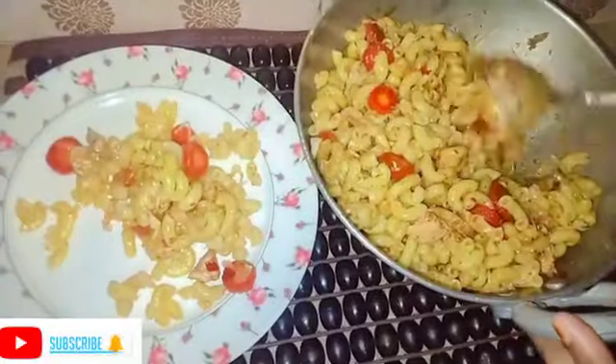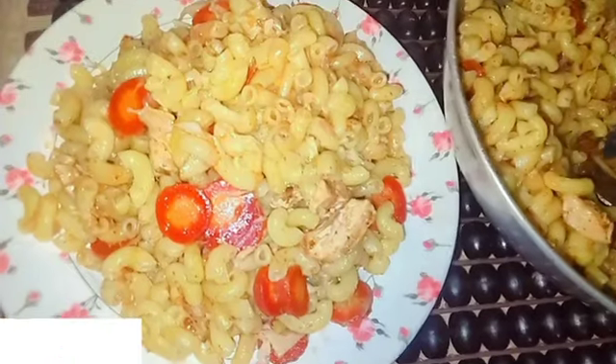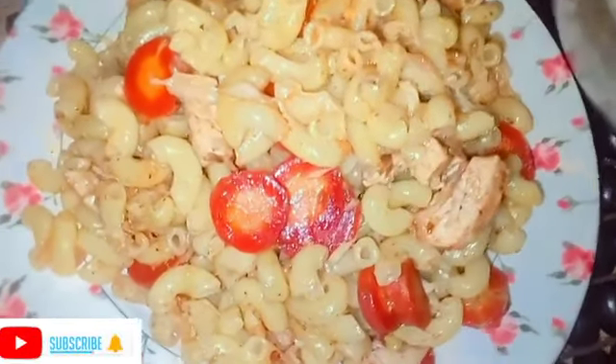Look, it was delicious. Our Pakistani-style macaroni is ready. It is very yummy. I hope this recipe is good.